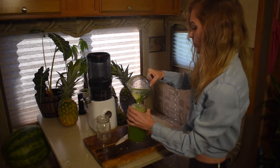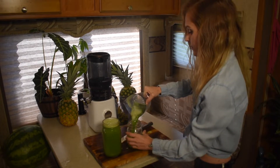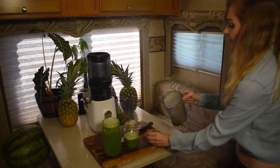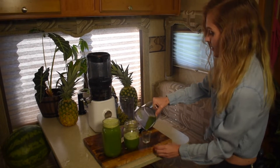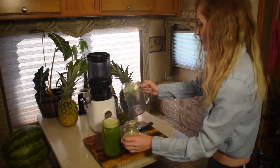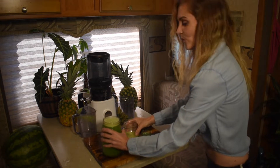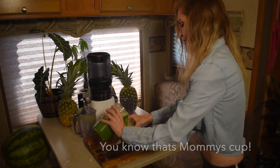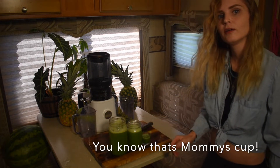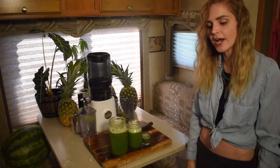Oh yeah, oh yeah, oh yeah! We've got Dada, Mama, and Baby ready to go — ready to chill our juice.